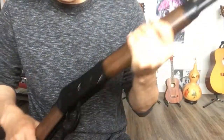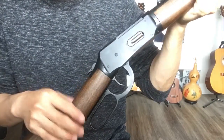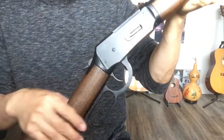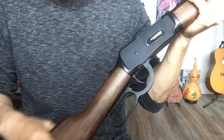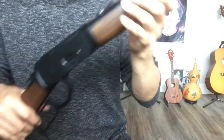Some people complain about plastic parts, like the stock. Well, nowadays even real guns use plastic — they call it poly, whatever, it's actually plastic. Why can't this kind of gun use plastic? Also, if you use a wood stock, the price will go up. This one is about 200 bucks — not bad. All other parts are metal.